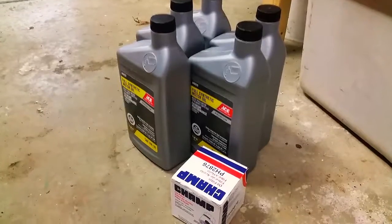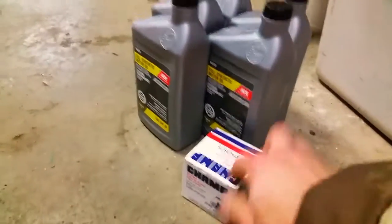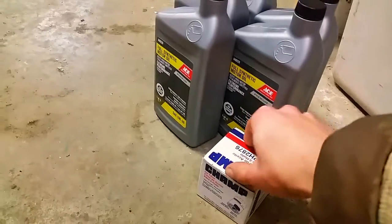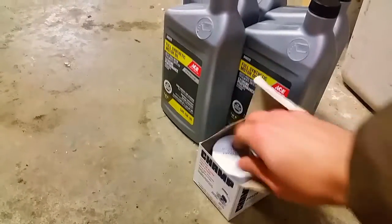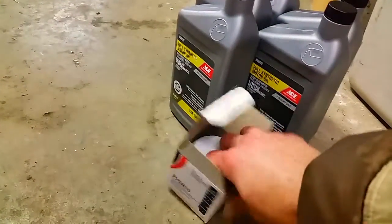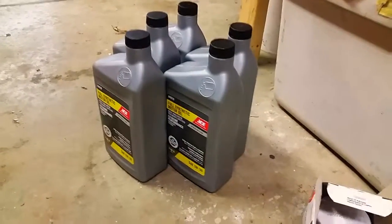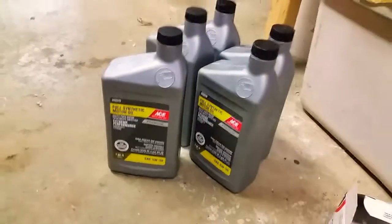Here's what I'm using to replace the oil and the oil filter — here's the oil filter in the box. It's a really small one, smaller than I would have thought for the Kia Sportage. By the way, this vehicle is a 2007 Kia Sportage, and these are fully synthetic motor oil.